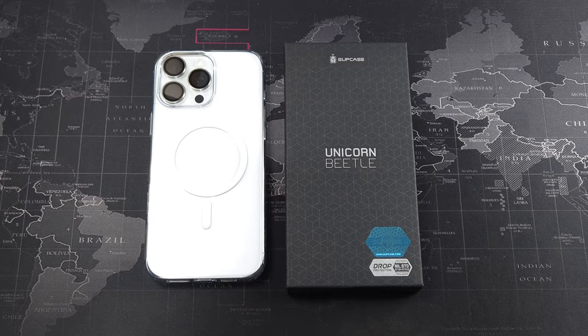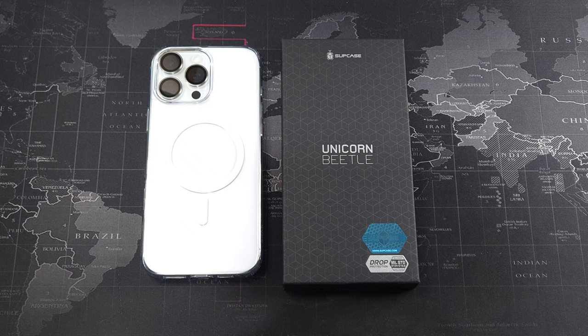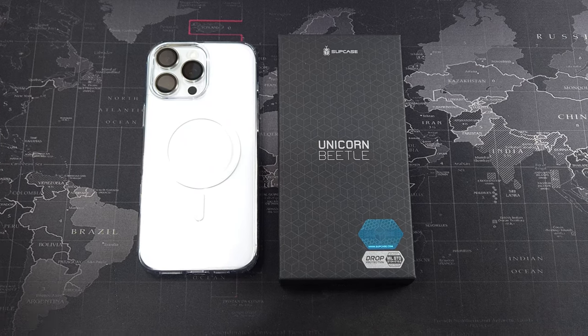Hey, what's going on guys? Meg here with DrivenTechReviews, welcome back to another video. So in this video, I got a case for the iPhone 16 Pro Max. This case is also available for all the other iPhone 16 series.